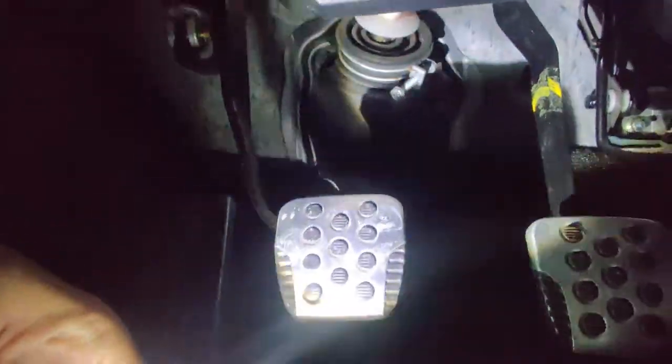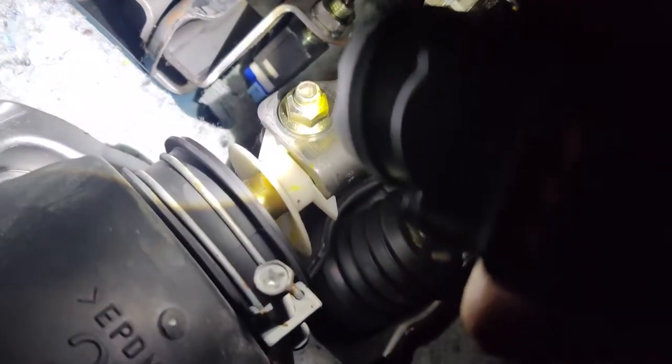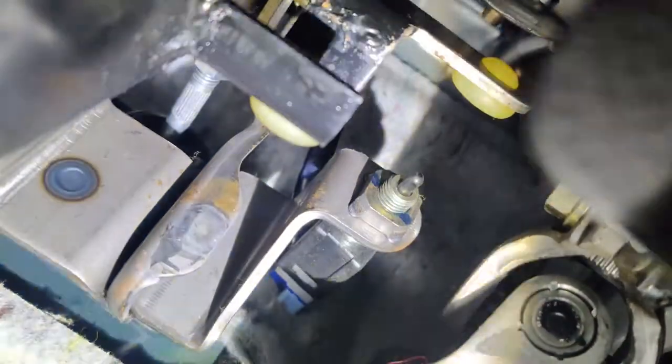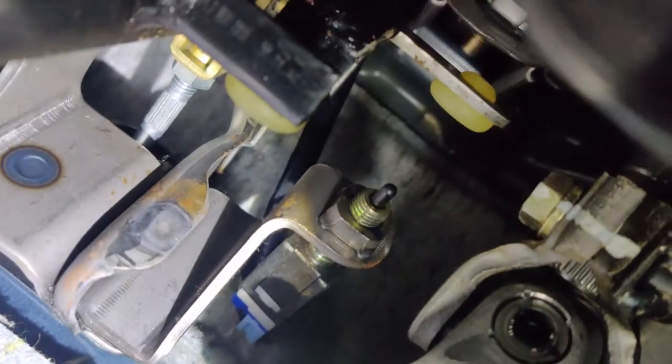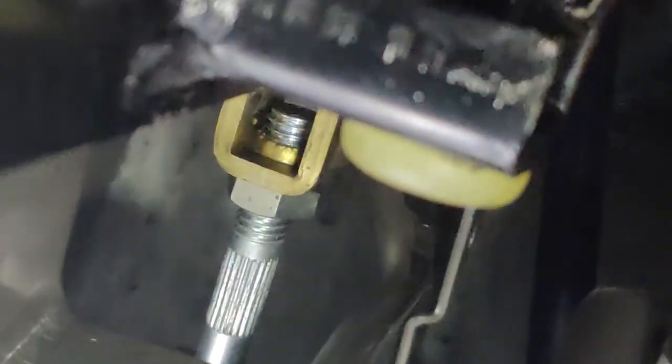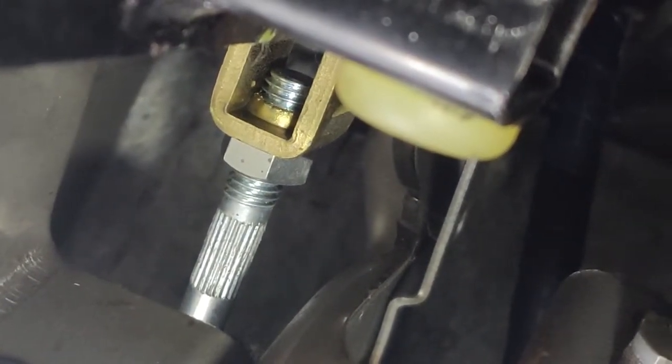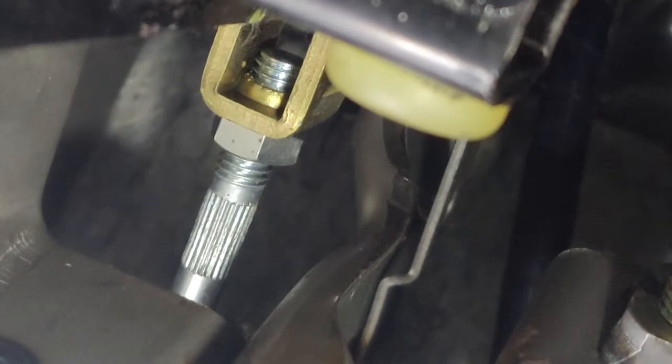Going down to your clutch pedal you can see — here's your clutch pedal going up. Right there, there's a brass... there's a silver screw that has lines on it, right there. So that's what you're looking for. You can see I have about three threads into the brass-looking U-shape.